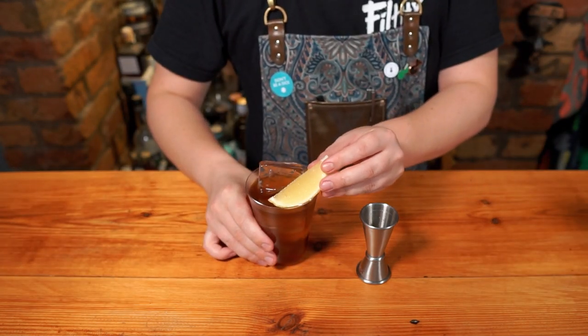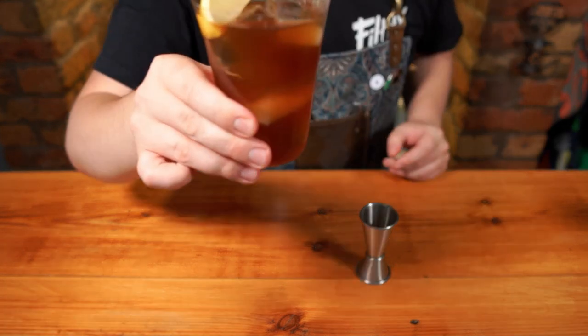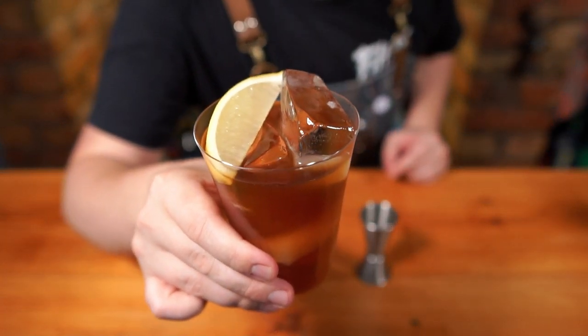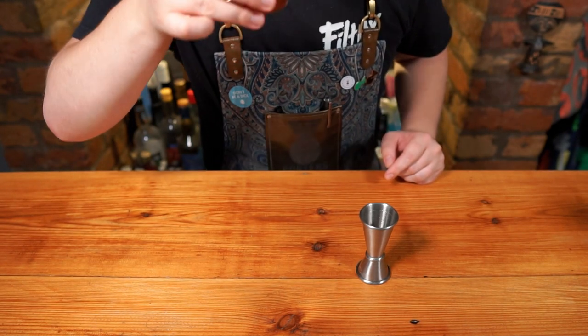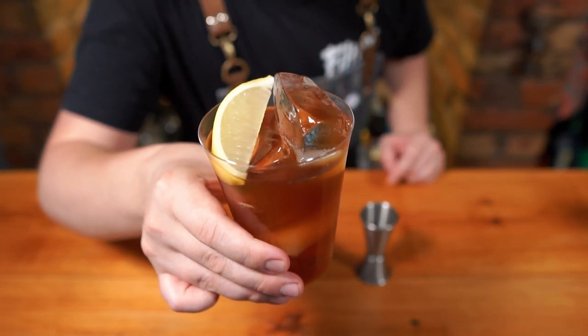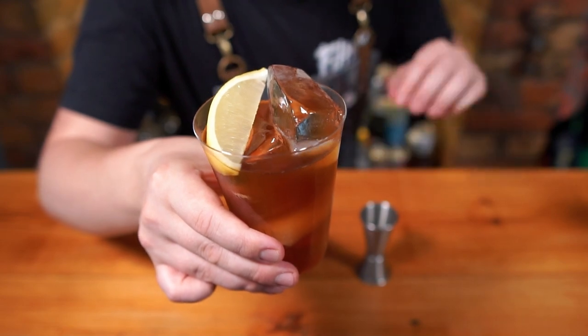This drink may not look like much, and coffee tonics tend to divide people anyway, but for me this is one of the brightest and fruitiest expressions of what coffee can offer. This is a cold brew G&T. Enjoy!